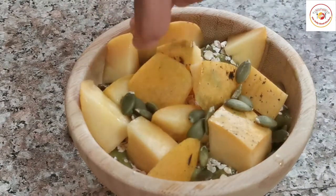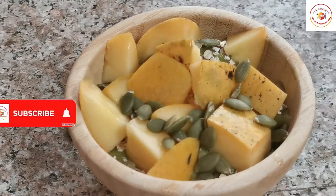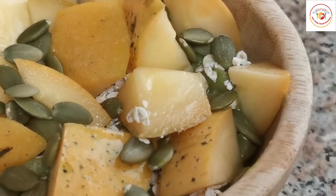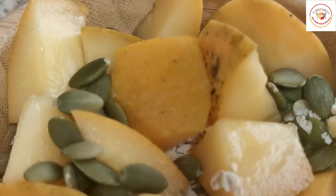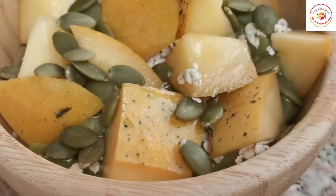Then add some pumpkin seeds. This is the healthy breakfast — if you are looking for weight loss, you can add this to your diet. Friends, let's check out today's motivation.